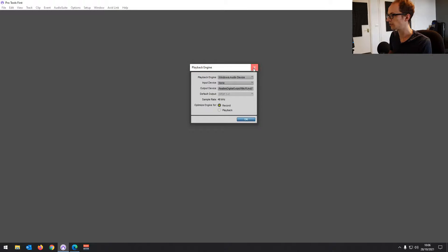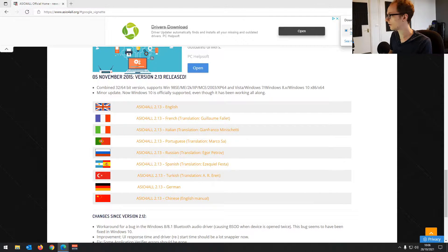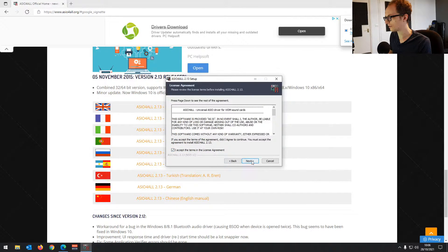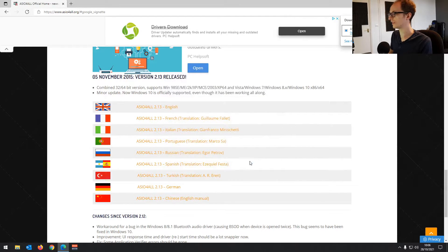While that's downloading, close down Pro Tools because you don't want it open when you're installing any audio drivers. Once downloaded, open up the EXE and install — just go through the wizard. It's straightforward, you can leave all the extras unchecked and just install. That's done.